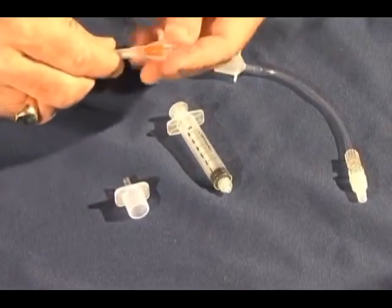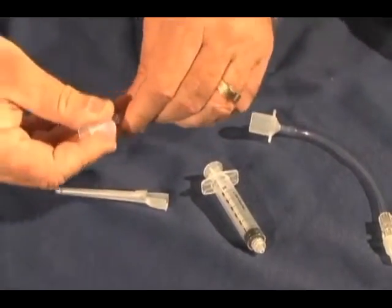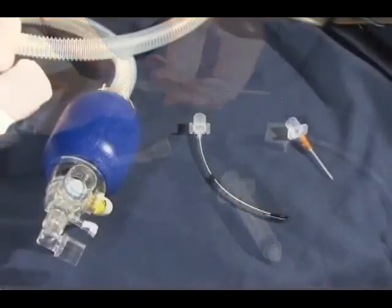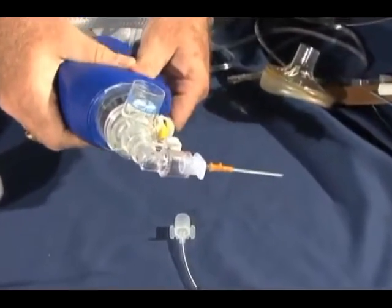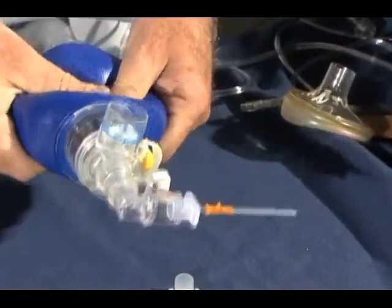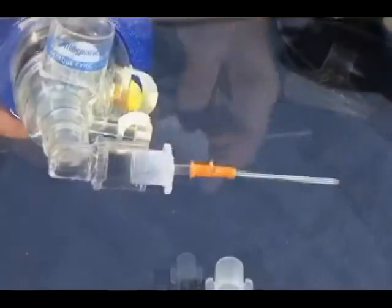Once the catheter has been inserted into the trachea and the needle removed, it can be attached to the 3.5 ET tube adapter. The pop-off valve on the bag valve mask needs to be closed, because bagging through a lumen as narrow as the catheter creates resistance to flow, requiring pressures greater than 40 cm of water to optimize flow.